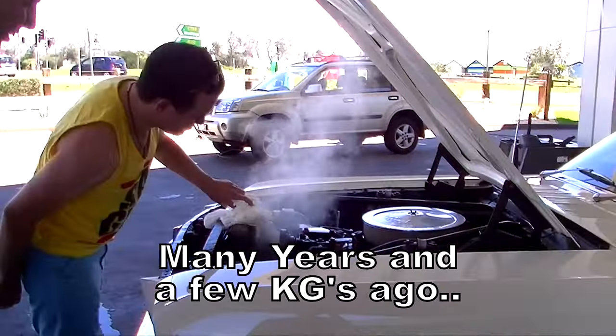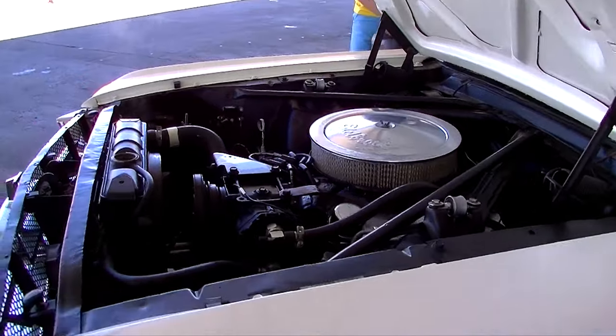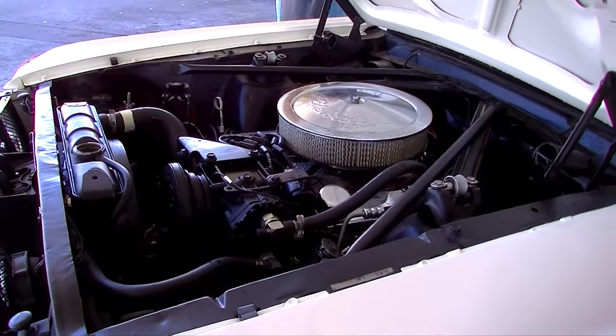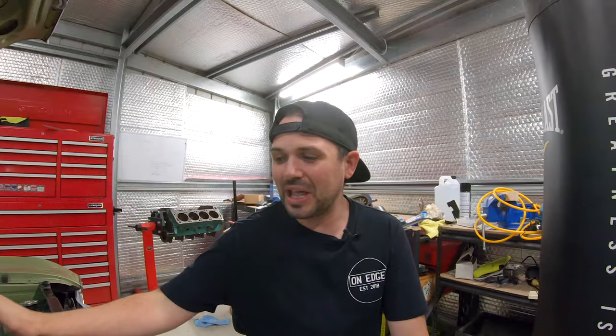I've cooked a car before — I haven't cooked this one, but I cooked the old boy's Mustang. And I'll give you the big tip: that was a shit day out. I've been hell-bent on making sure I never, ever, ever get in a position where I overheat this thing, especially taking around mates or even now taking around family with my young fella in it.